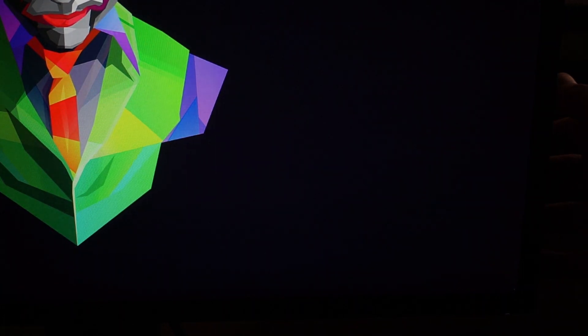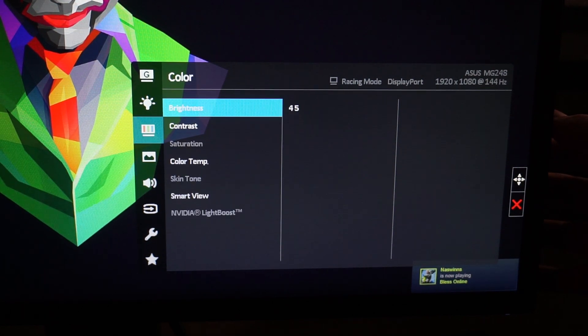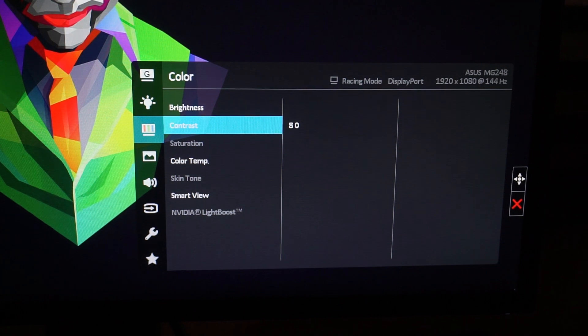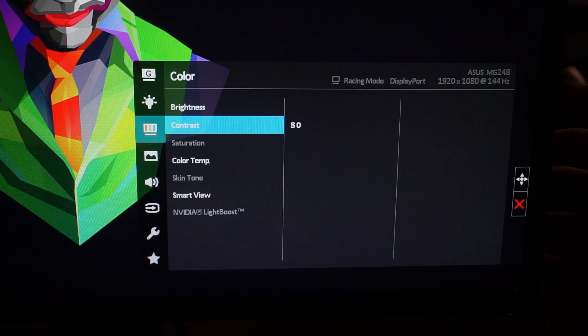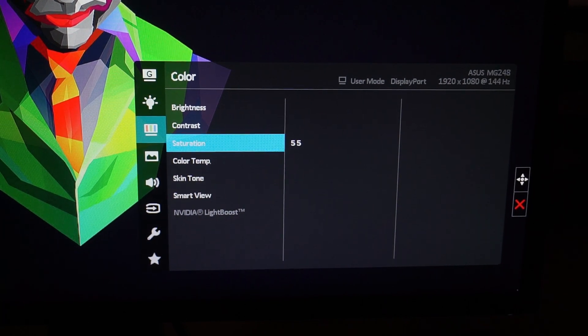I did have brightness up to around 65-70 at one point, but I started getting headaches playing games late at night — it was just too bright compared to the second monitor next to it. So I brought it back down to 45; the default is 50. For Contrast, I have it set to 80 — that seemed to be the sweet spot. It doesn't show a huge difference when you adjust it but affects how colors look.